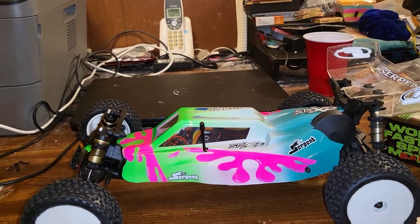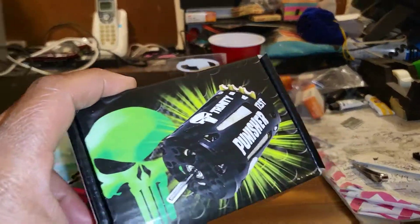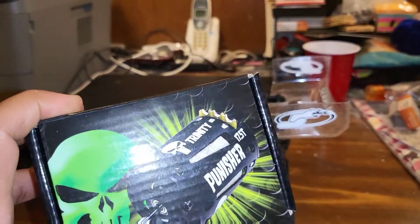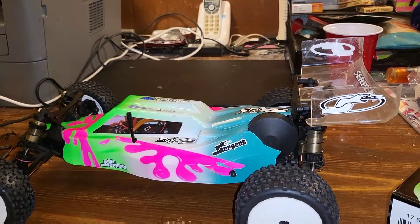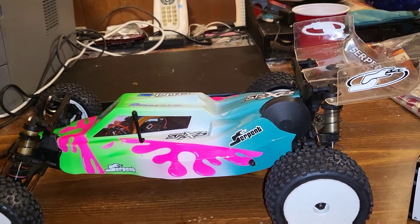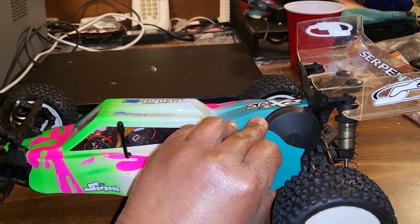The motor I actually chose for my 17-5 class is the Trinity Punisher — the 17-5 Punisher — and that does very well in this vehicle. I'll have some video footage up real soon to let you see this thing out on the track. Let me go ahead and get this body off and let you see everything I did to it.